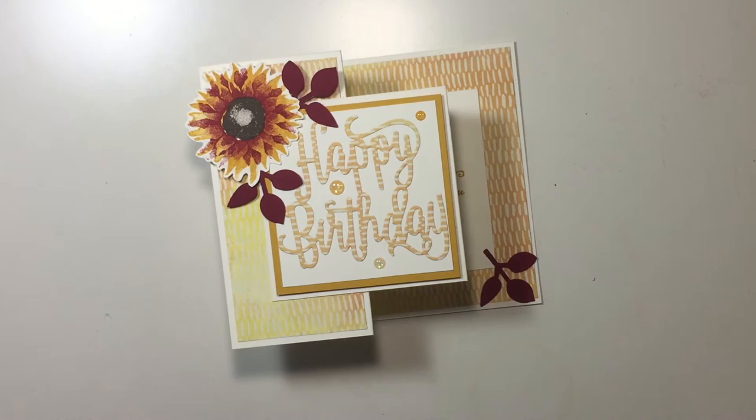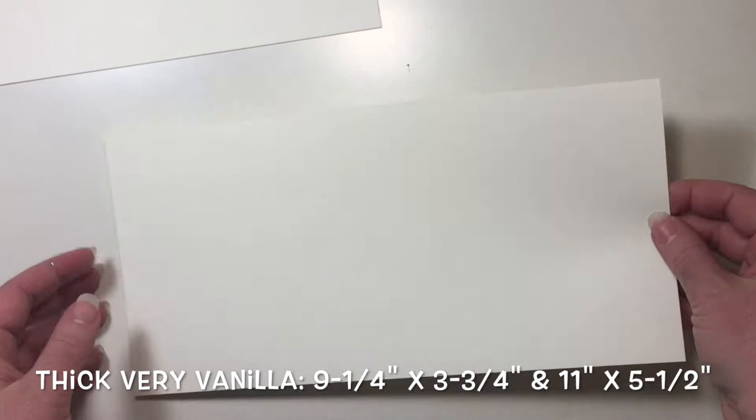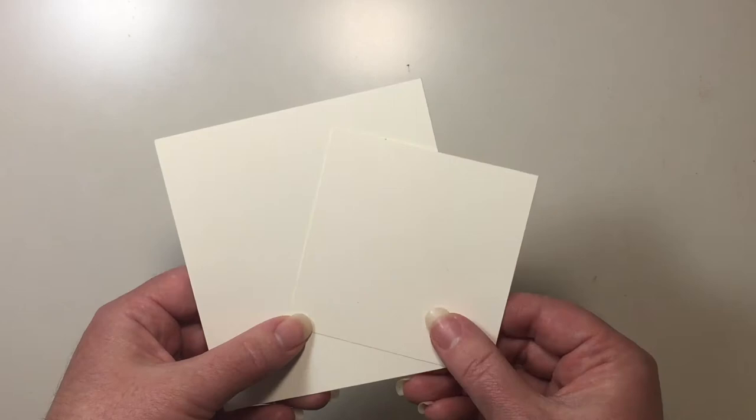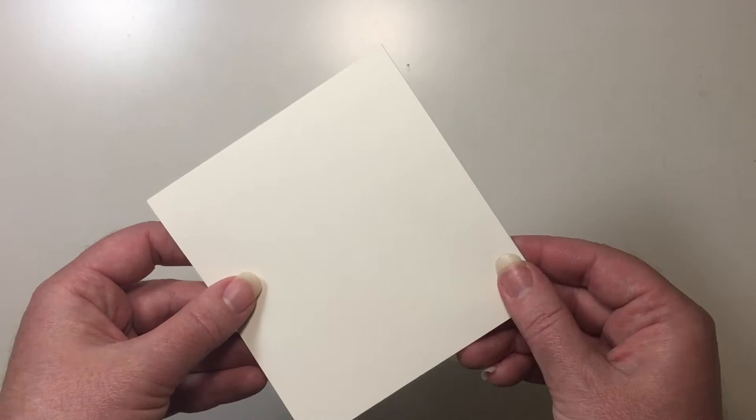I'm starting out with two pieces of thick very vanilla cardstock. This piece measures nine and a quarter by three and three quarters, and this piece measures eleven inches by five and a half inches. I have two more pieces of very vanilla cardstock here. This piece goes on the front and measures three and a quarter by three and a quarter, and then this piece is just a scrap so that we can cut out our sunflower.